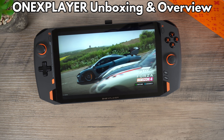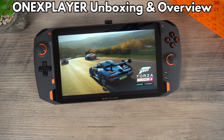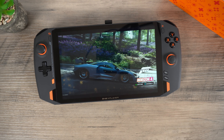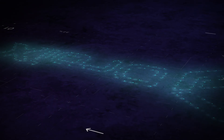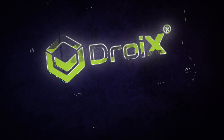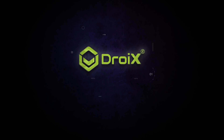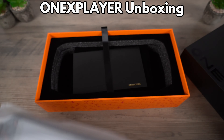Hello and welcome to DROIX. In this video we will be taking a look at the brand new OneX Player handheld gaming PC. We will be unboxing it and doing an overview of the device and its features. Let's get started with unboxing the OneX Player.